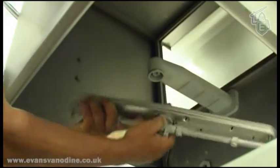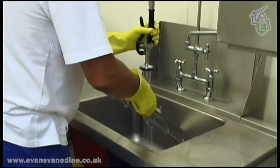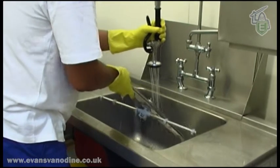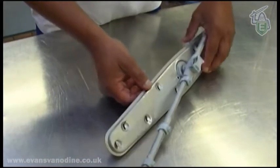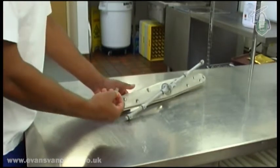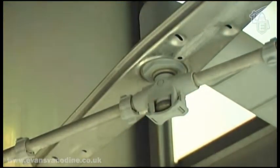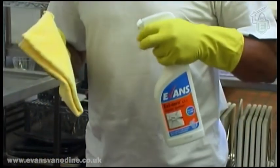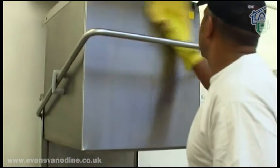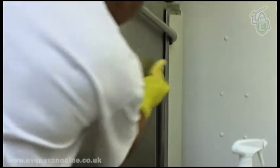Remove and clean the wash and rinse arms. Check the jets are clear from blockages and consult your supervisor if any jets are in need of replacement. Clean the inside and outside of the machine with a sanitiser or degreaser, making sure that you pay particular attention to the corners and channels around the edges.